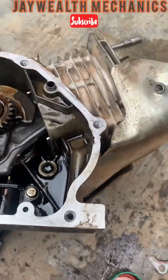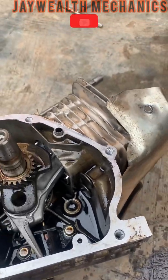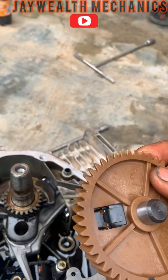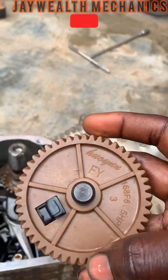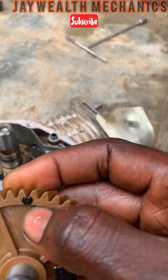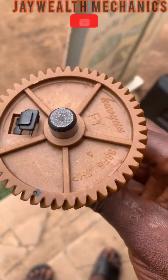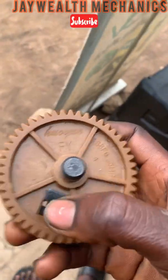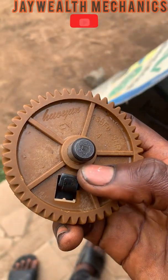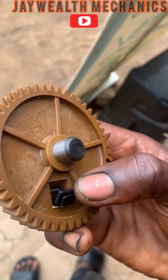This is the camshaft, and as you can see, camshafts always have a key where you set the timing. There are dots — these black dots here. This camshaft gear is driven by the crankshaft.